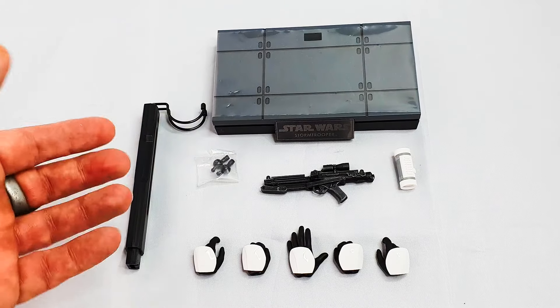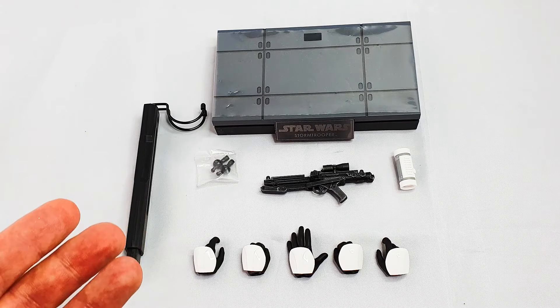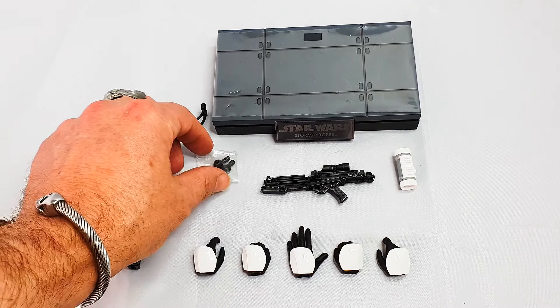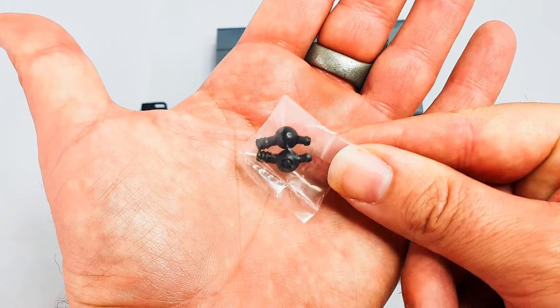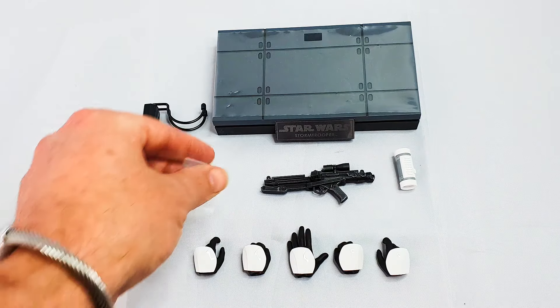Now I bought this one brand new again because it actually worked out cheaper — can you believe it? It was cheaper to buy one brand new than second hand. Doesn't figure, but that's exactly what I did. We also get the extra wrist pegs.